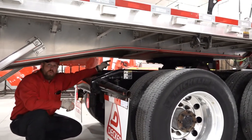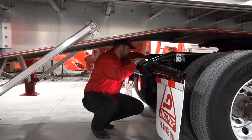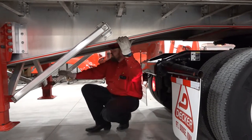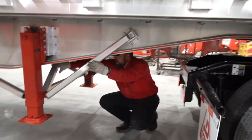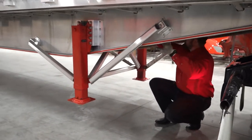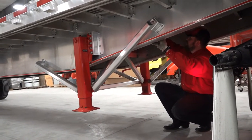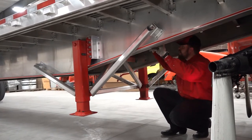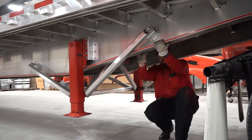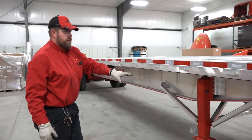I'm also checking my leveling valve to make sure it's not bent, disconnected, or damaged. I'm going to turn around and check my landing gear — put your hands on it, make sure everything is tight and secure. I'm going to look down the trailer, checking my cross members to make sure they're all straight, not bent or damaged, and I've got no damage from the bottom side looking up at my decking. Once I've checked all that, I can slide out and come down the side of the trailer.